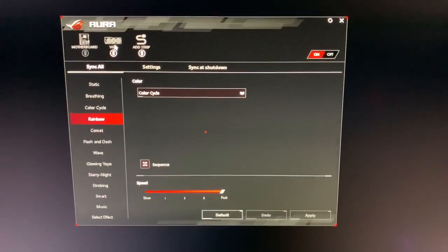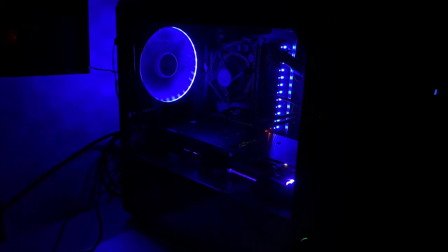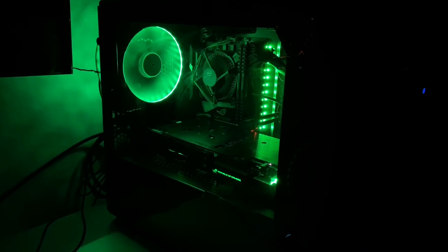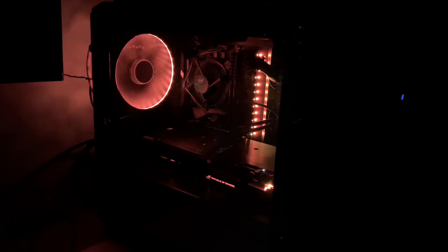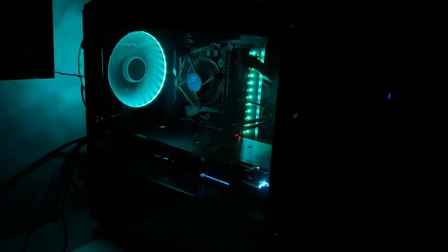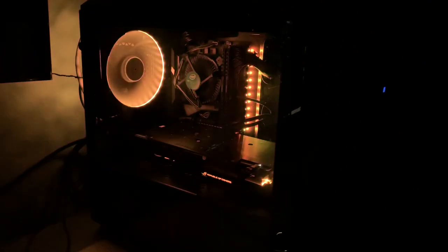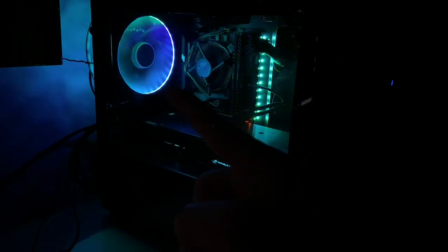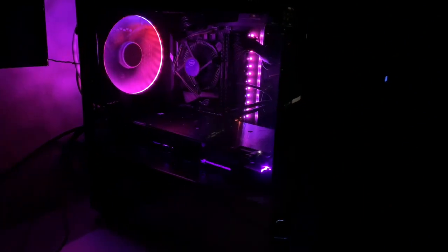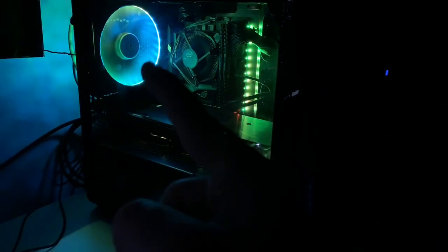I can go into the ASUS Aura settings and change it. For example, static — we can make it blue, there's green, there is red. There's the color cycle, which just goes from one color to the next. And then rainbow, which is my favorite. It basically goes from the top of the motherboard down, then through the video card, then circles around the fan, which is really cool. You can see the red go around, now it's purple, now it's green, then blue.